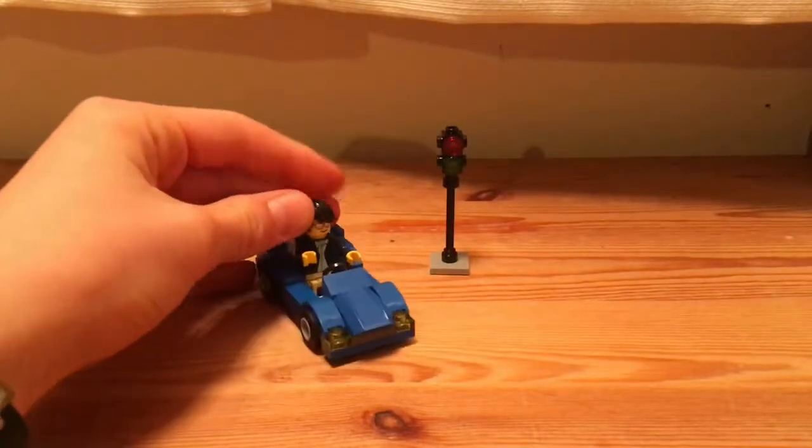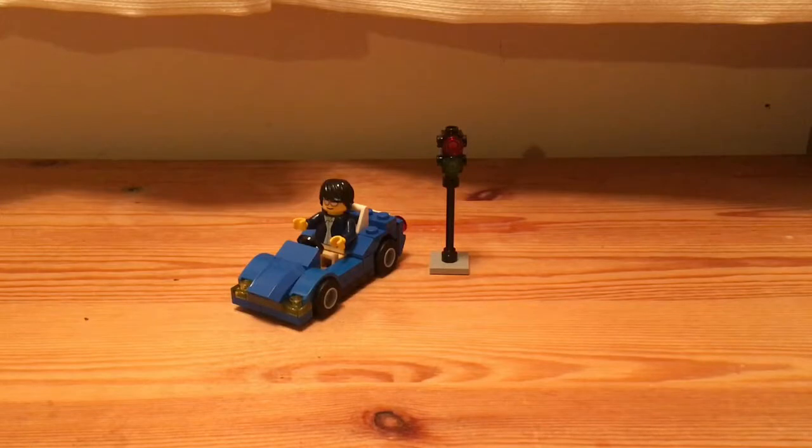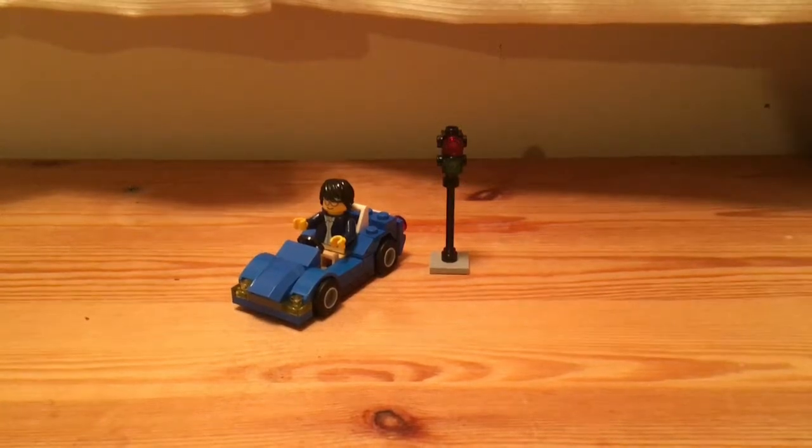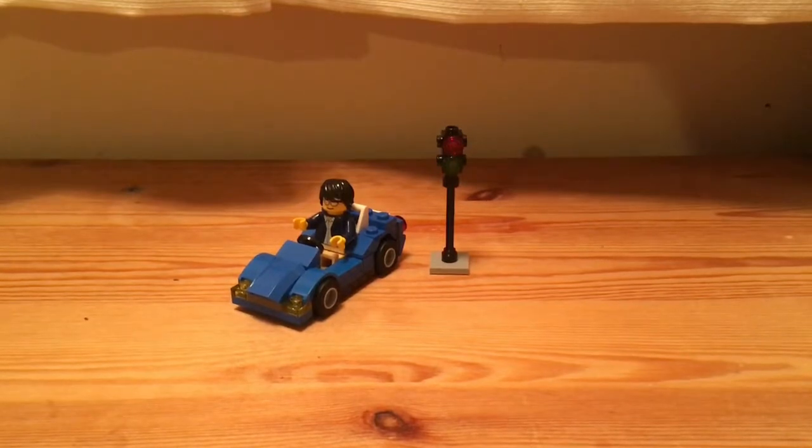I definitely recommend getting this. If you see it even for four bucks I still definitely recommend it. You get a nice figure, even though he doesn't have back printing, a nice vehicle, and a small traffic light — all for a pretty cheap price. You could find this on Bricklink for probably even cheaper; probably get it for like a sealed bag at 50p or something. I still definitely recommend this set — it's a super nice set.